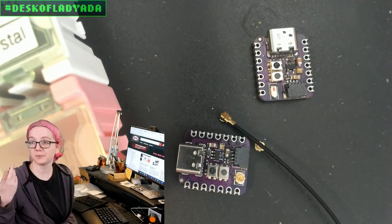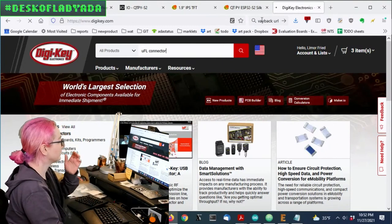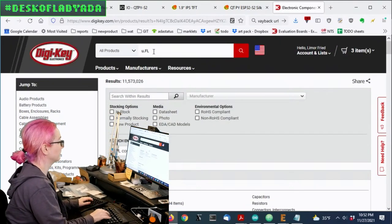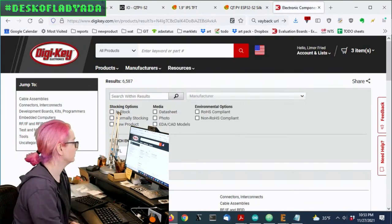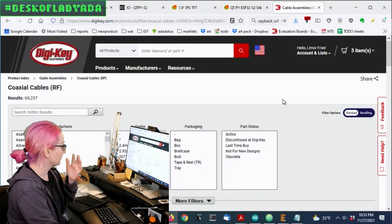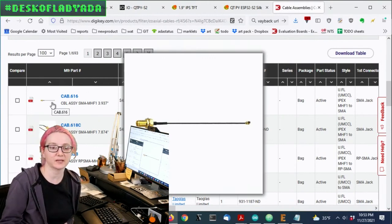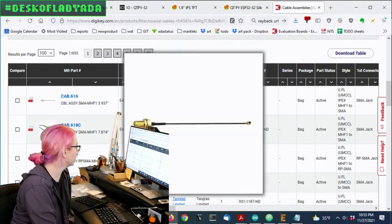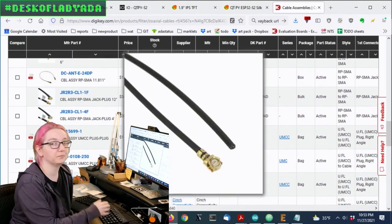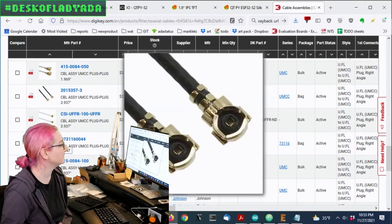There are a lot of options available. They're called UFL, so search for 'U.FL connector' — that's the technical name, with the dot. They'll be under RF connectors. Let's check out cable assemblies first: you can get UFL to anything adapters. You don't always have space for MMCX or SMA or whatever, but you can get connectors and adapters of all sorts — pigtails, UFL to UFL. They're sometimes called UMCC as well. That's another name for them.